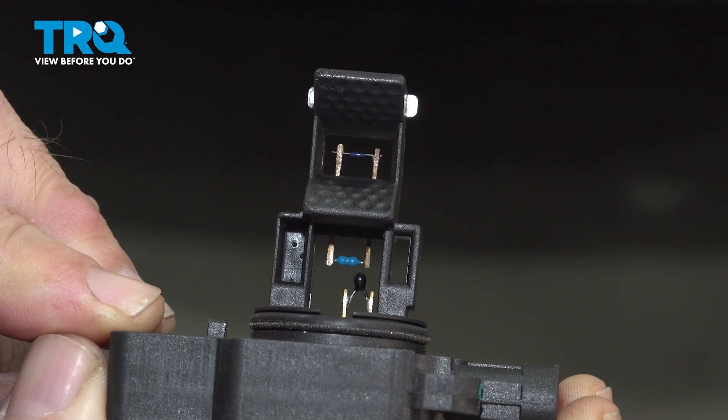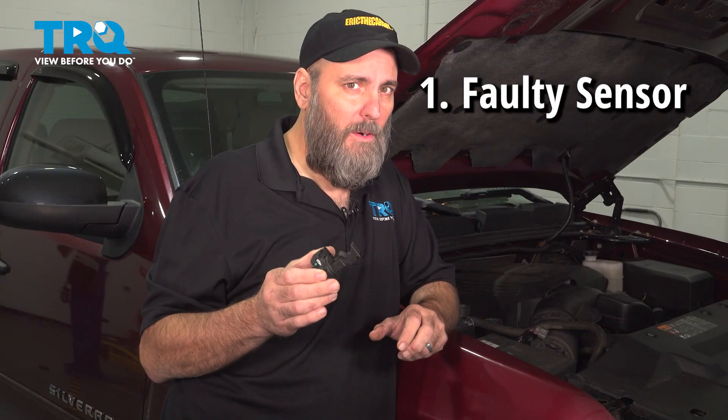I've removed the mass airflow sensor from this Silverado, and the three issues that I mainly see with these are: the sensor itself could just be bad, the sensor could be dirty, or there could be something called pirate air. These are the three things to look for if you get this code.